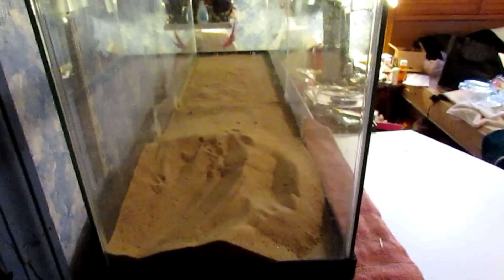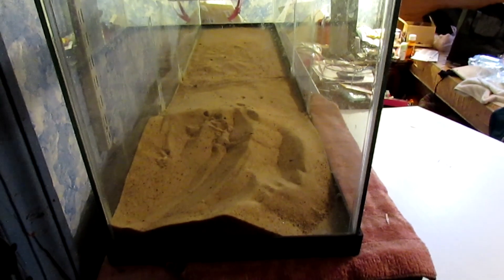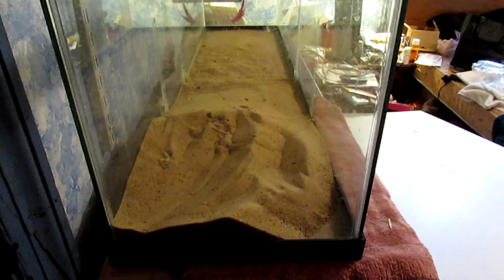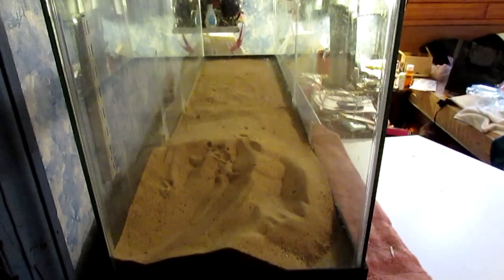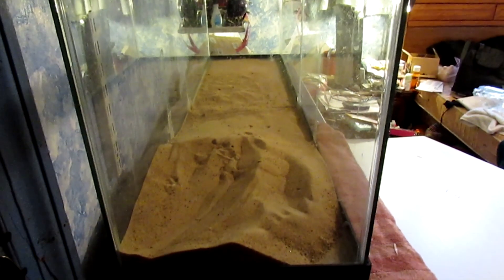Now it's time to do the fun part, which is putting all the sand in the tank. Remember, it's five parts sand, one part coconut fiber. This is going to take a while because I have a 75 gallon tank.